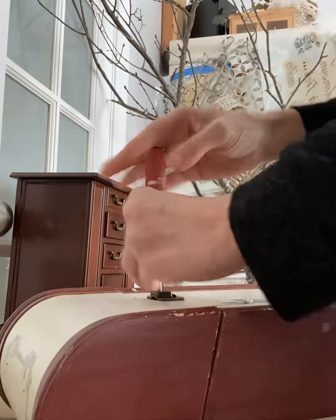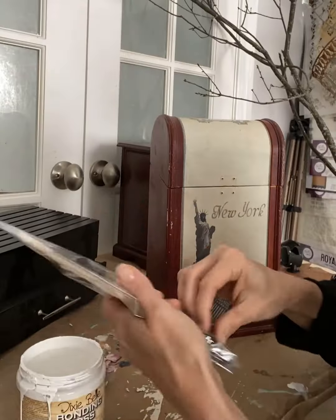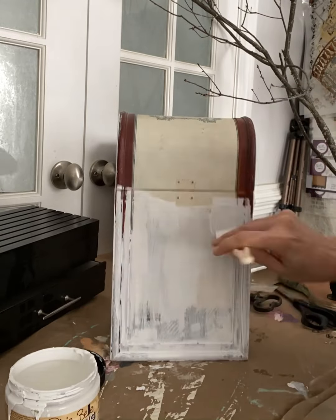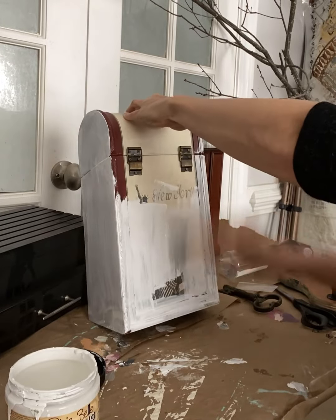After removing all of the hardware and cleaning with White Lightning, I'm going to be bonding this with Bonding Boss, my adhesion primer. This will allow my paint to stick to a surface that is plasticized, metal, or glass. Anything slick or shiny is going to get two coats of Bonding Boss.